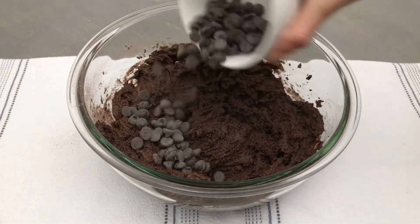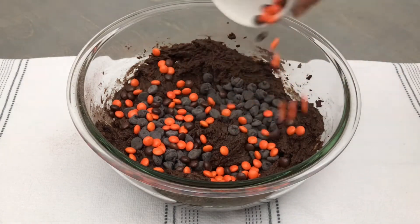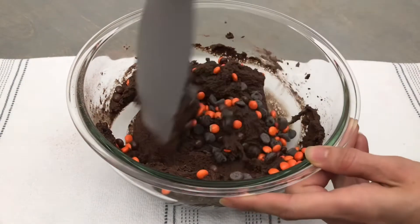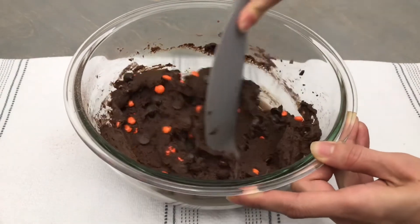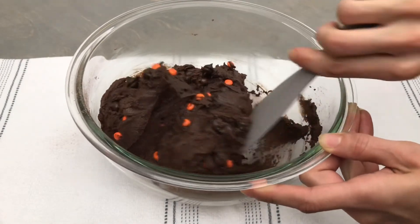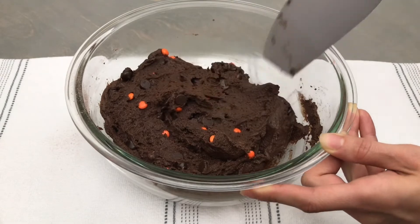Now I'm going to add in ½ cup of semi-sweet chocolate chips and ½ cup of mini Reese's Pieces. I have removed the yellow ones so that I have just the black and orange for my Halloween cookies, but this step is optional. Using my spatula, I'm going to mix this until everything is well combined. It is important to note that I have 2 tablespoons of Reese's Pieces reserved for the tops of my cookies.